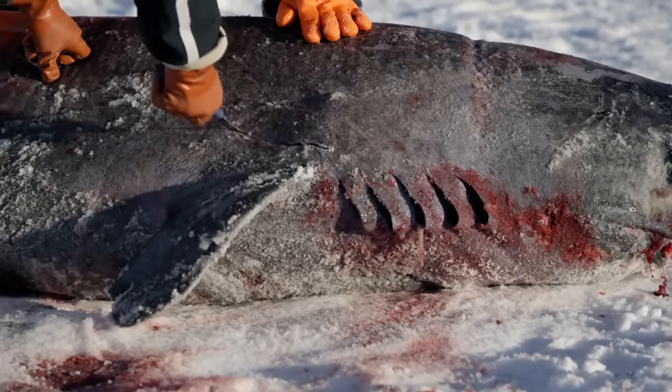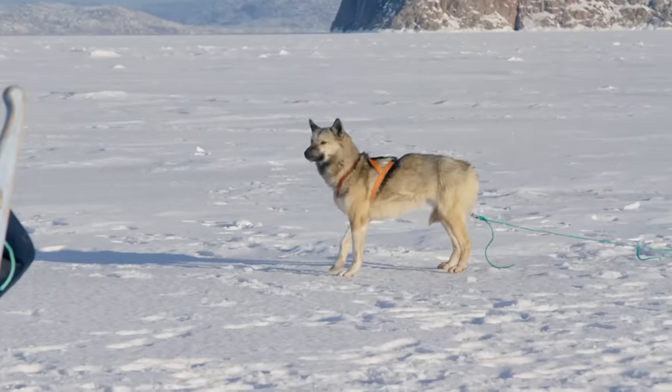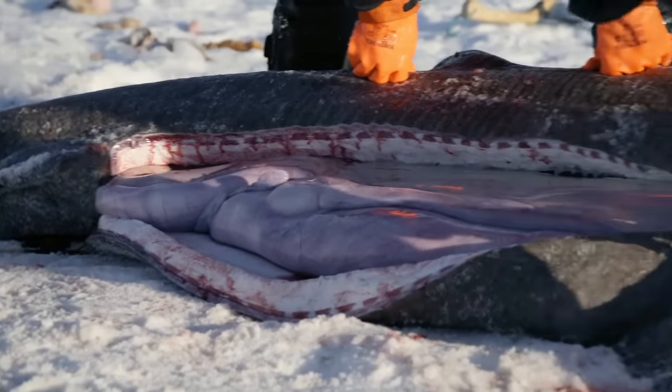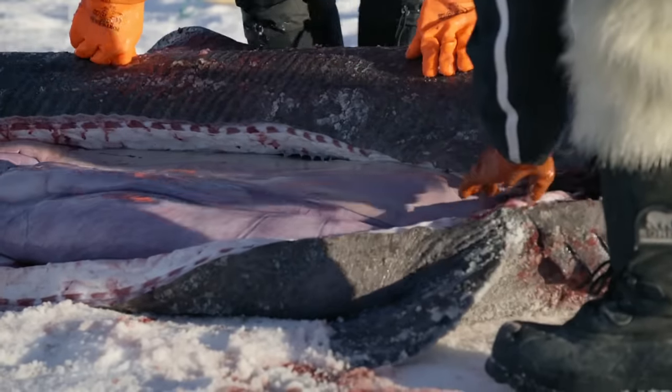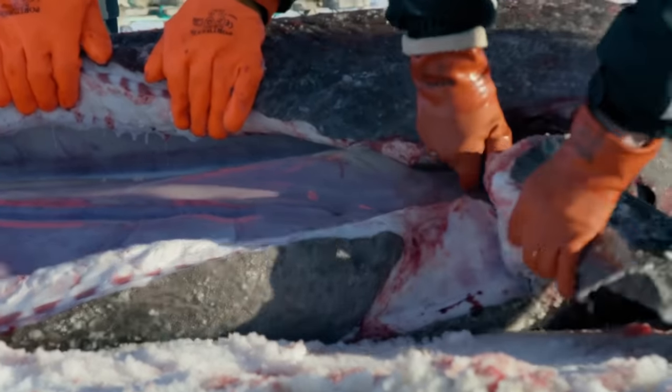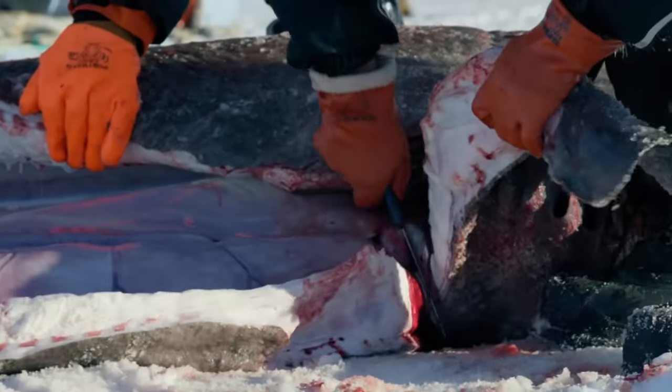Simi starts to prepare cuts for his dogs, but the meat will have to be cured before they can eat it. High levels of urea make fresh Greenland shark meat toxic. This is my chance to find out how and what these sharks eat under the ice.